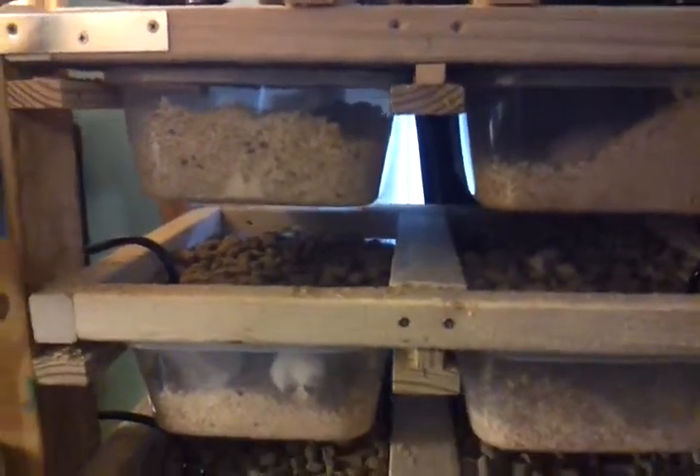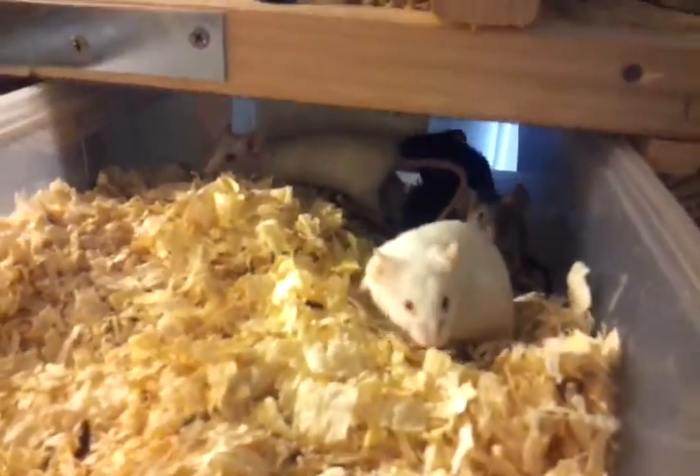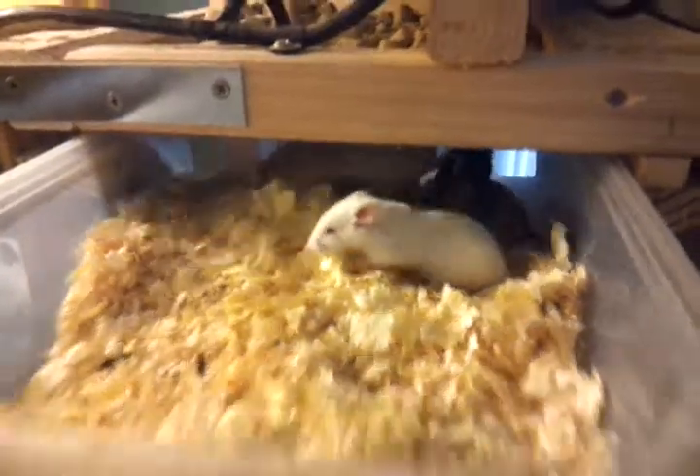I've got five rows of these and there's two on each row. And then down the bottom I have these big kind of grow-out tubs. I have three groups of mice and I have one male to four females, and that seems to be working out for me pretty well.